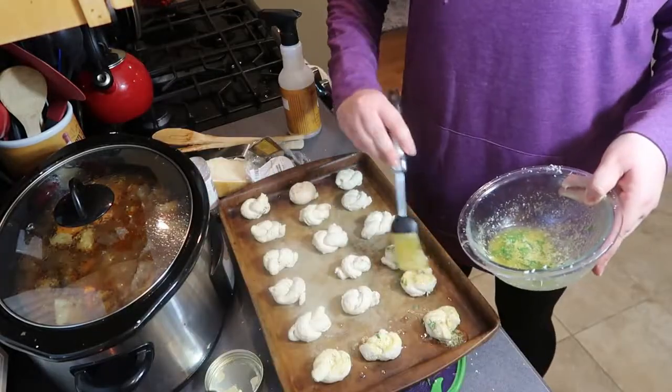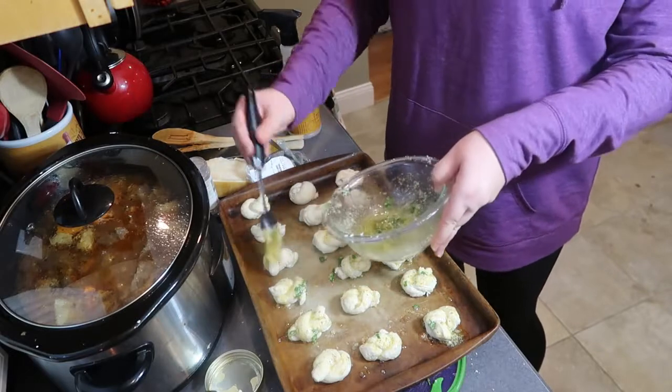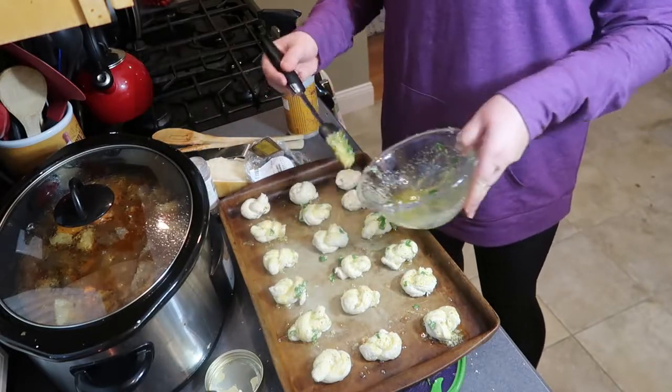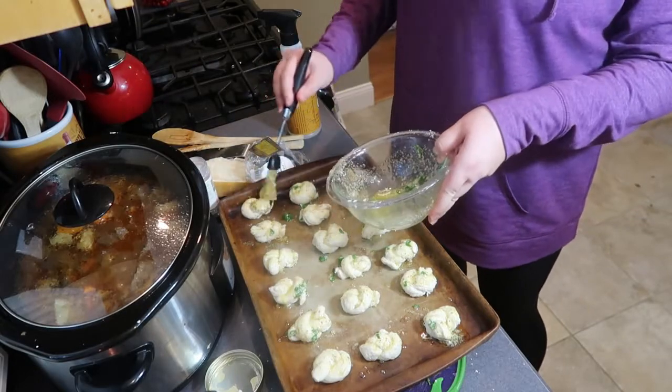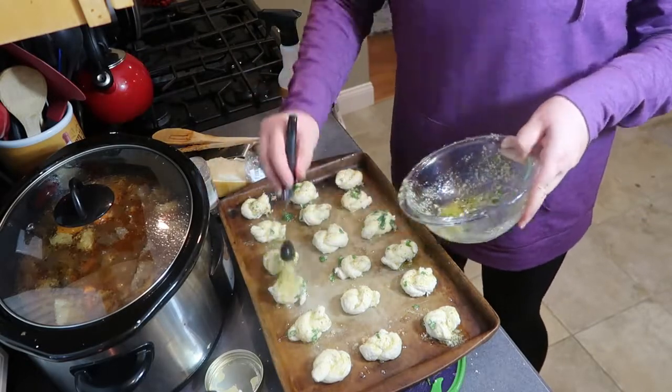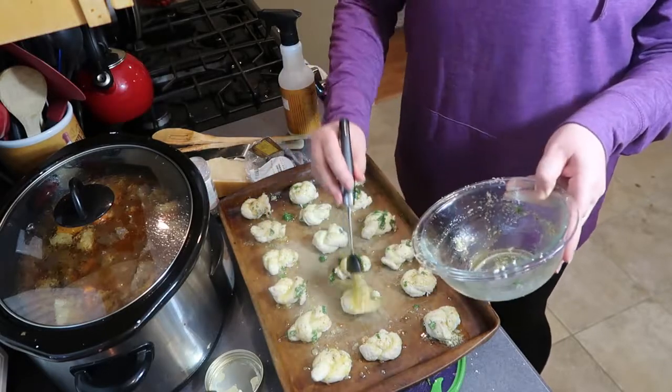You're going to brush this mixture over the top of each garlic knot and place them into a 400 degree oven. Bake them for about 10 to 12 minutes until they turn golden brown. When they're done, you want to serve them immediately and you can brush any remaining butter mixture on top.